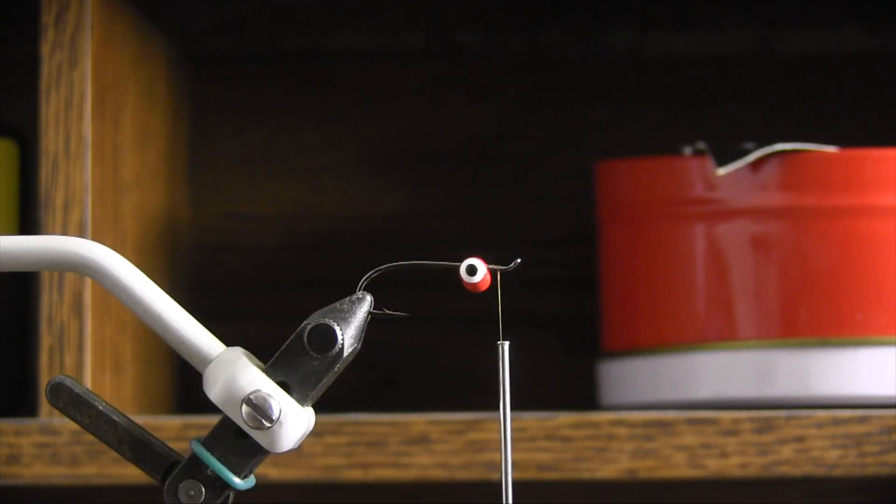Starting off, the first thing to realize is that with this hook I'm putting the dumbbell eyes on the bottom, so it's going to ride like this. You definitely want to have your lighter colors on bottom, darker colors on top.